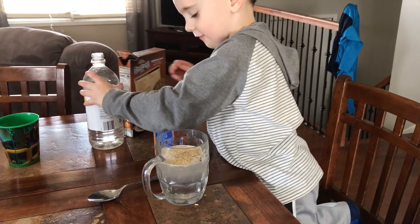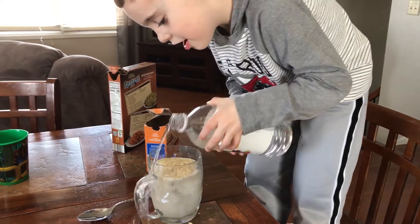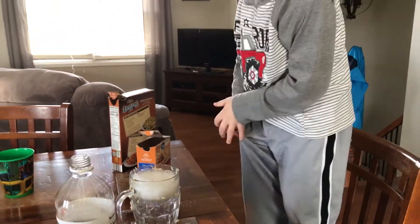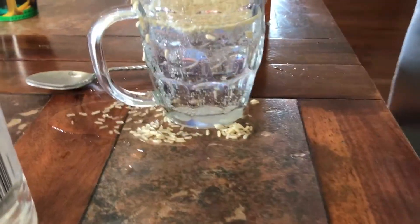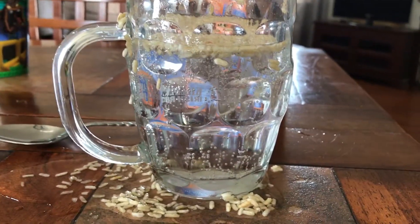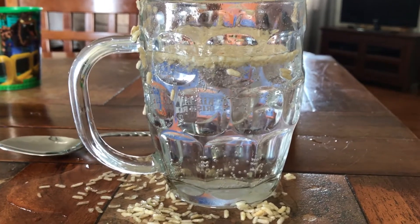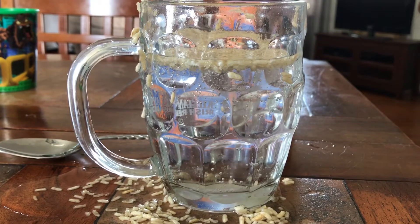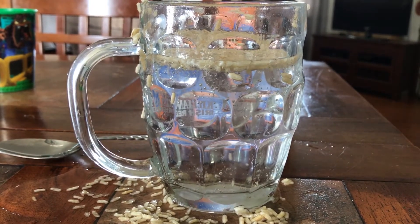Now we're ready for the secret ingredient. Well, I don't think that's how... That's super awesome! Okay, well, we're just looking for the dancing rice. There's a few dancing rices, but mostly you just explode them all over the table. There's some dancing rice. That is awesome! Dancing rice, dancing rice.